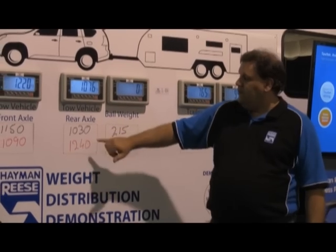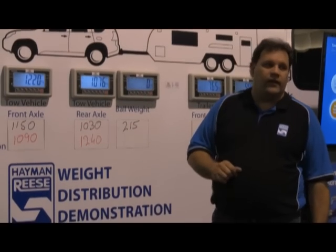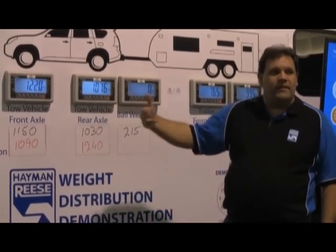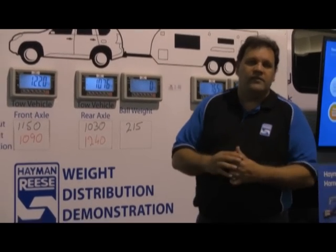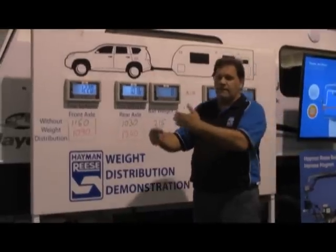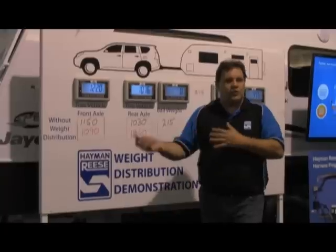When we look at the rear axle, we had 1,030 kilos, which increased to 1,240 kilos with the caravan attached. So instead of removing all that weight, we've removed the majority of it but left about 45 kilos on the rear axle of the car. So while both weights have gone up, both have gone up by roughly the same amount from a percentage point of view. And it's the percentage balance from front axle to rear axle which is the important factor, not the actual kilograms of weight.